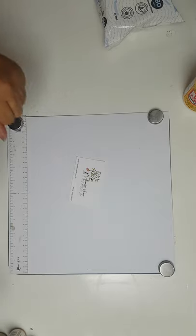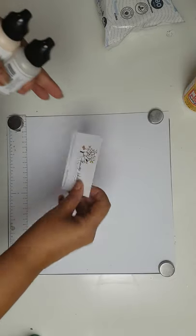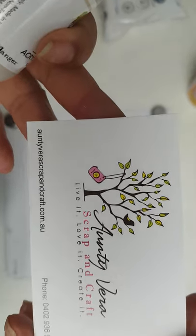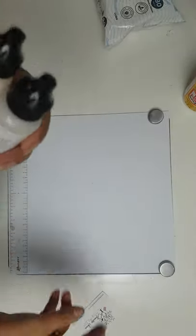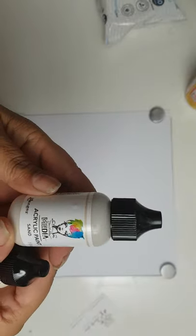Welcome everyone! It's Sylvia from Aussie Scrapper and I have a haul for you today. It's from Auntie Vera's Scrap and Craft. I ended up getting a number of these gorgeous acrylic paints from Dina Wakeley Media.